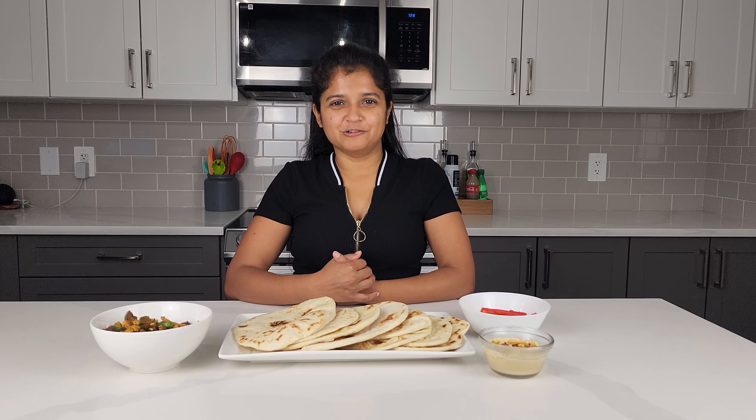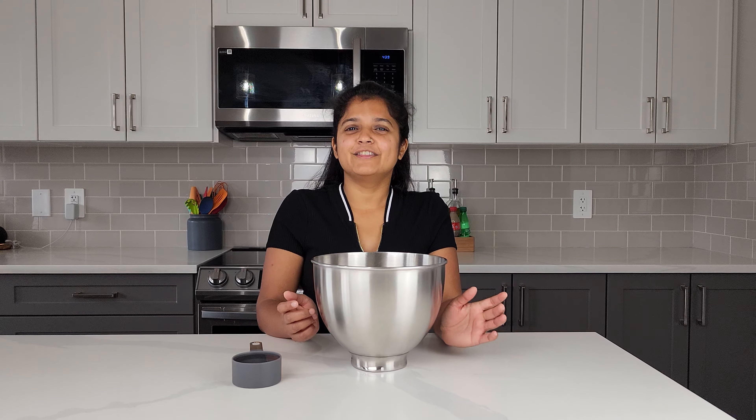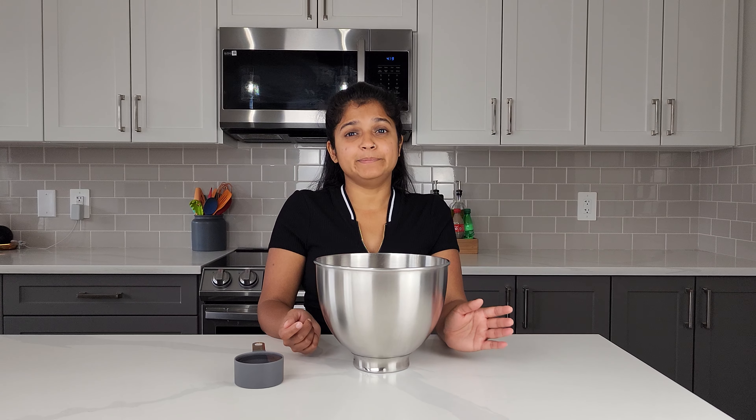Hey, it's Neha, welcome back to my channel. Today I'm making homemade pitas. This recipe makes eight pitas.